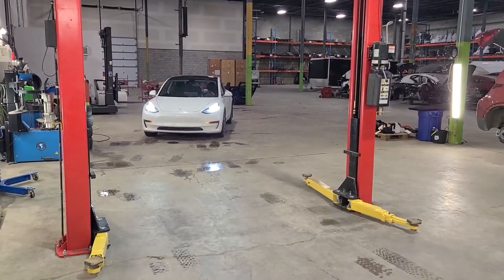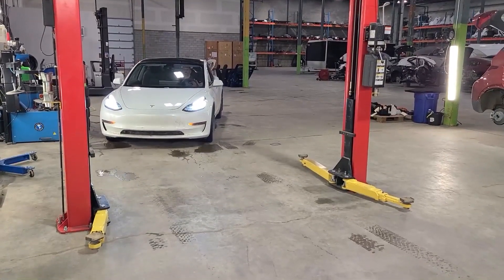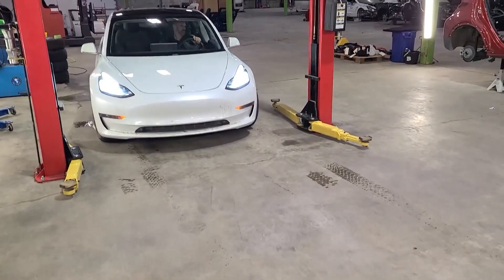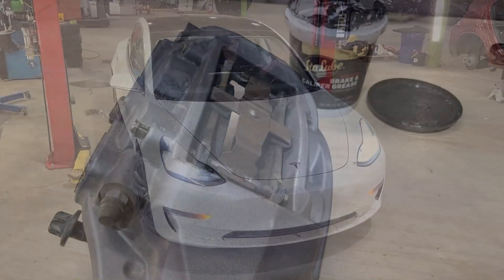As a disclaimer, the brake system is a security item on your Tesla Model 3. This maintenance should be done by a service technician that is qualified, that knows the product and is professional at doing so, either in a Tesla repair center or an independent service center.